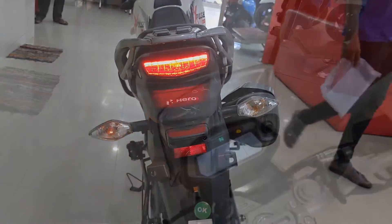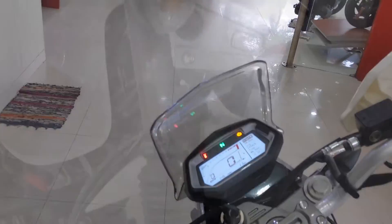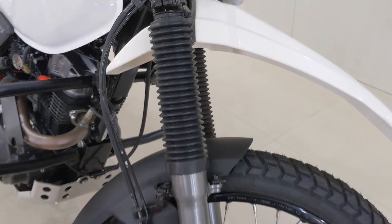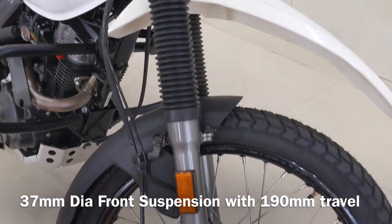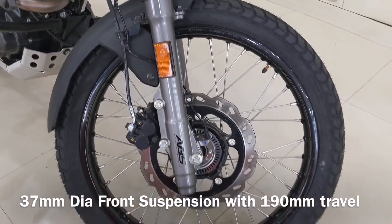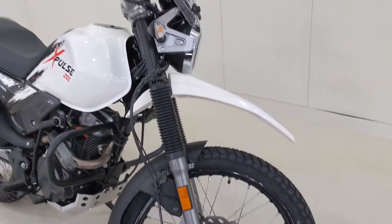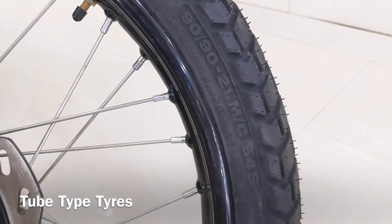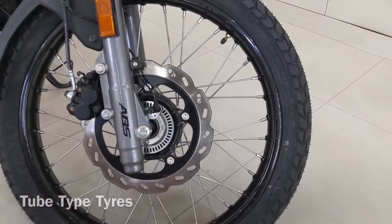The headlamp offers adequate illumination, unlike models like the FZ25 — Yamaha, please check this out. Coming down, we have a prominent and purposeful-looking mudguard and long-travel 37mm diameter suspension with an impressive 190mm suspension travel that can literally eat bad roads without any fuss. The 21-inch 90-section tyres are the largest in the segment, and Hero went with spoke wheels because they absorb shocks better than alloy wheels — talk about function over form.